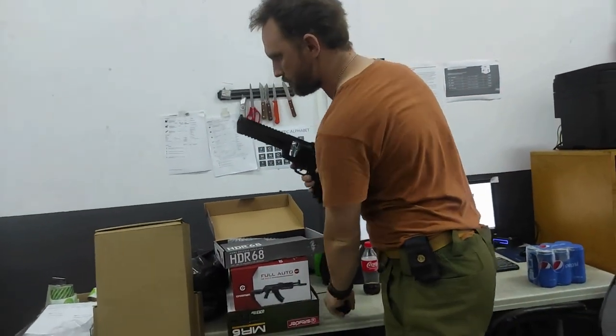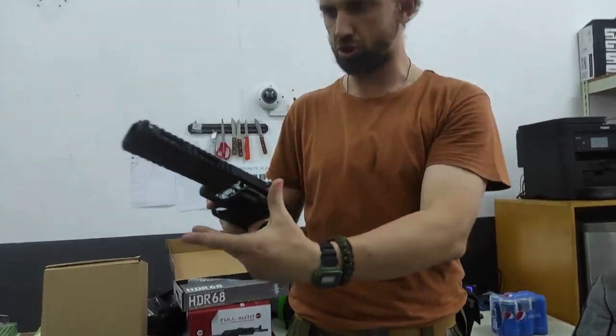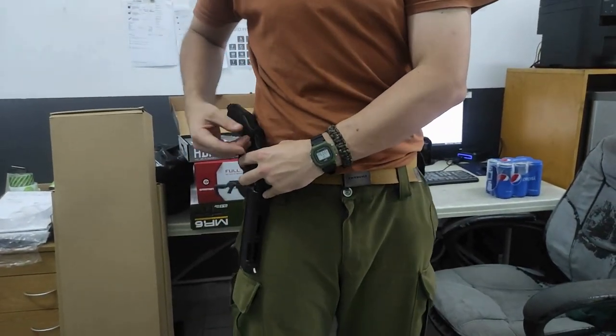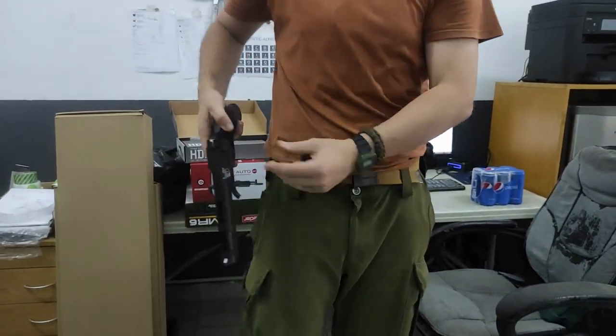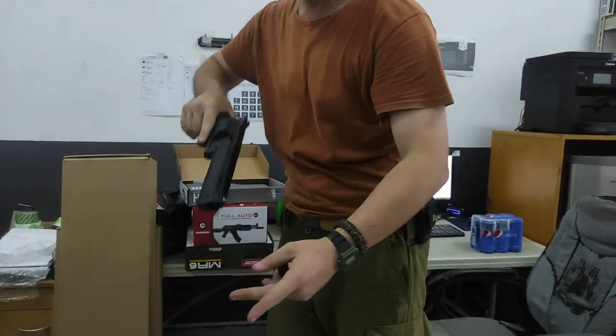It is important to note this isn't ideal for everyday carry. Imagine carrying this thing in a holster on your side — it goes beyond the realm of practicality. It's possible, but it's just a bit goofy. This is more of a glass-cabinet piece, or you take it out when needed.